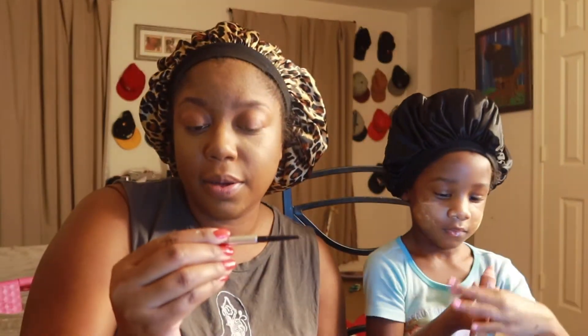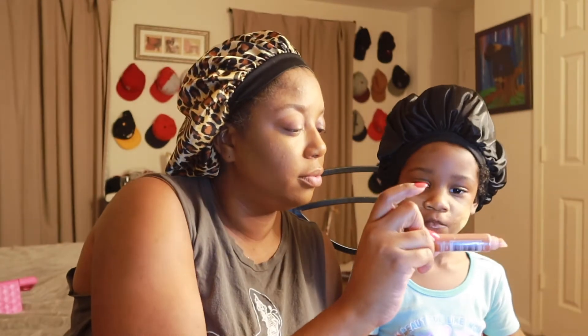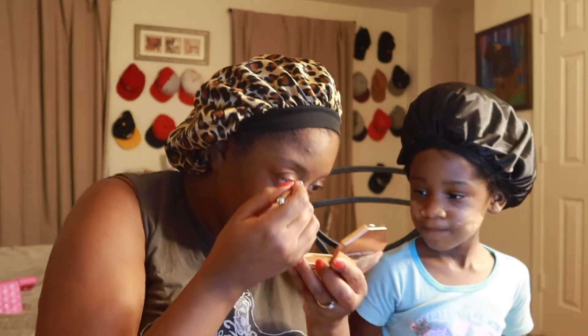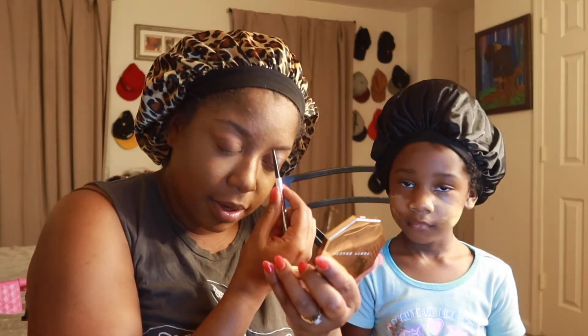This is the Precisely My Brow pencil by Benefit — I really like this pencil. What will you use on your lips? Jellylicious lip gloss, by RK by Kiss, from your local beauty supply store. Kelly really likes that shade — Jellylicious lipstick. It's got a bee on here!